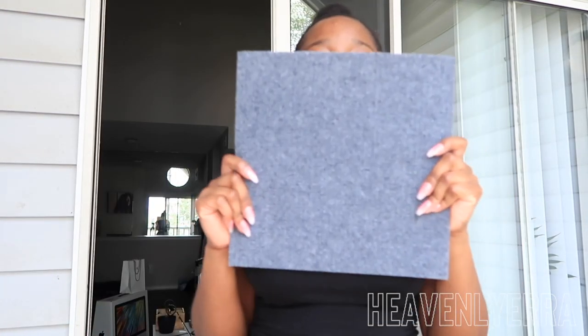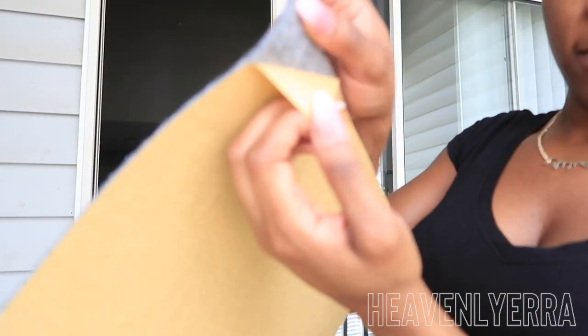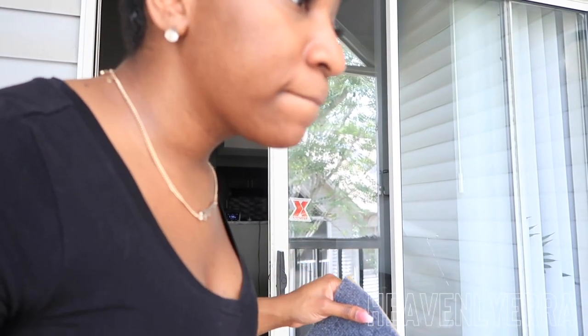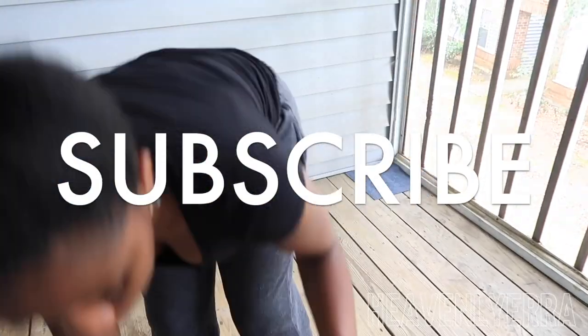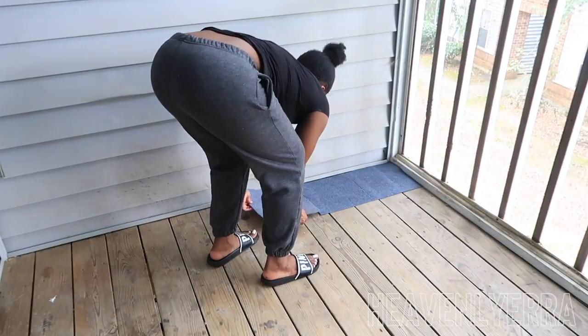Ow, it hurt my nails — I forgot I had my nails done! This is how big they are. I'm just gonna peel this off and stick it down. Ow, y'all, my nails even hurt — it's so childish. Okay, be careful.